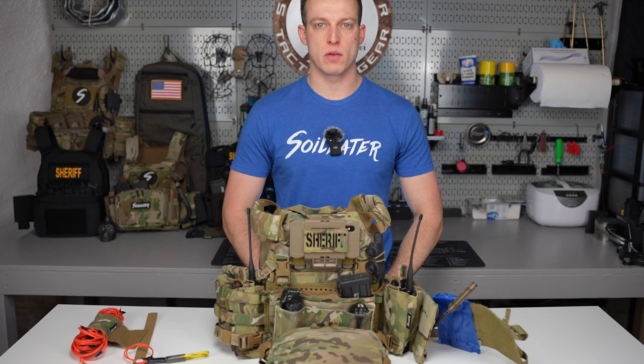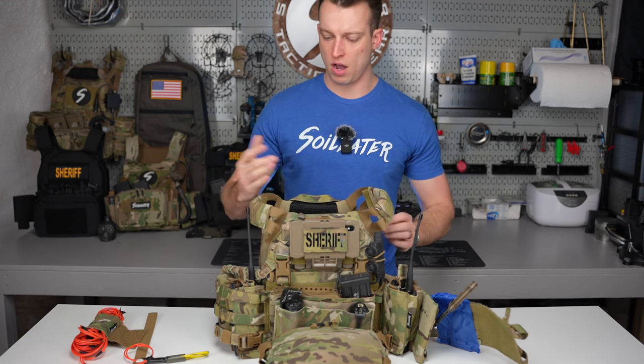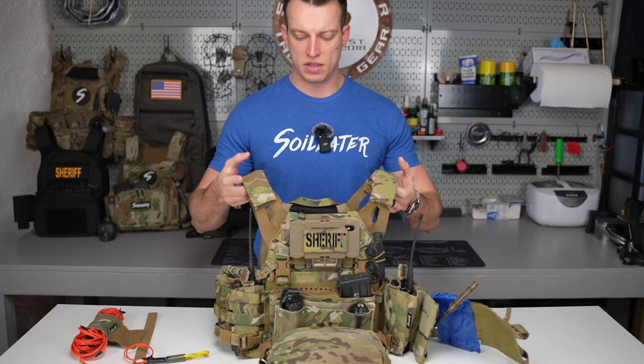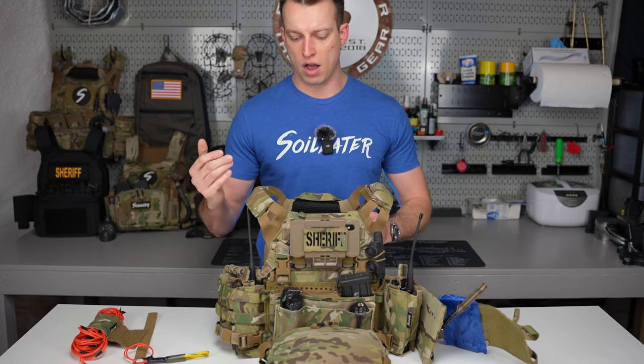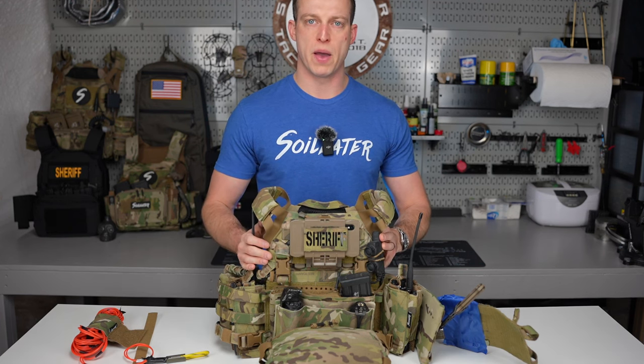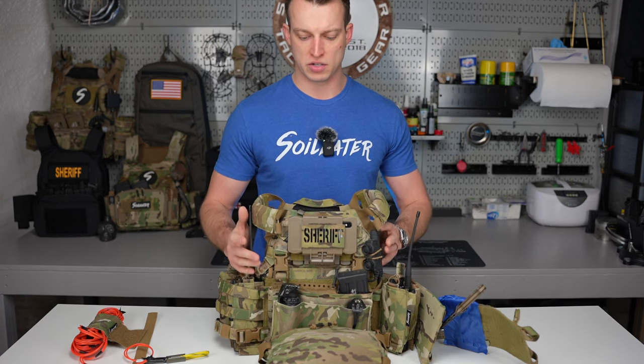Hey guys, it's Dan from Soylator and welcome back to the channel. Today on episode 3 of One Take Wednesday, I'll be going over my SWAT plate carrier. I'm just going to give you some tips and tricks and some little things that I do to hopefully get your plate carrier set up. Just remember, every plate carrier is going to be different depending on what you do, your mission, and area of operation.